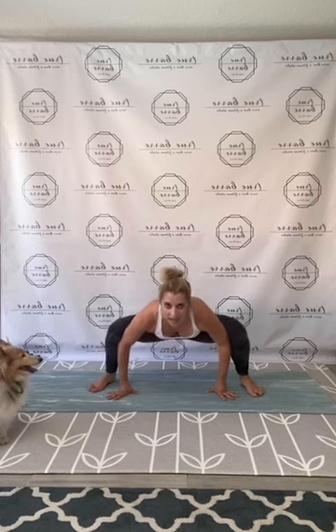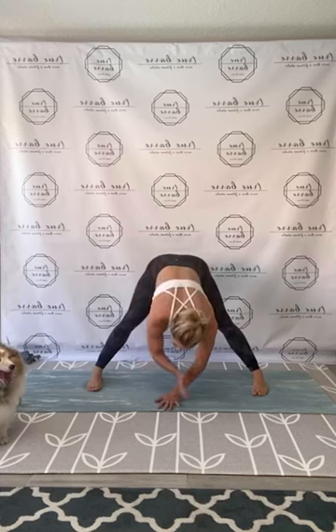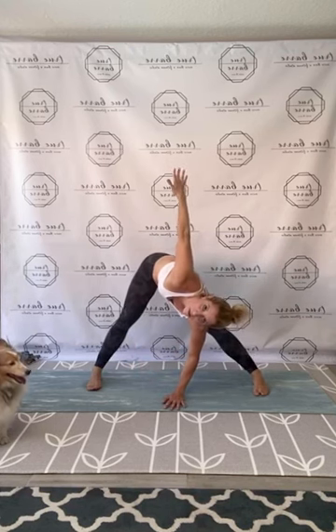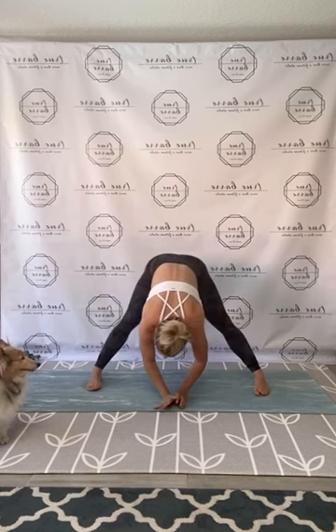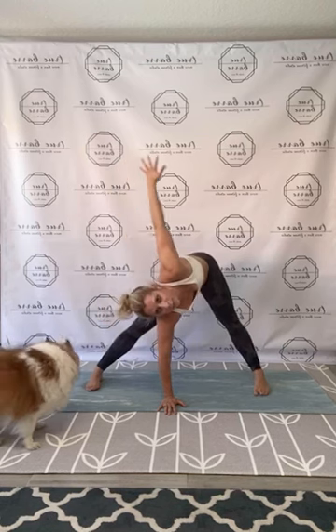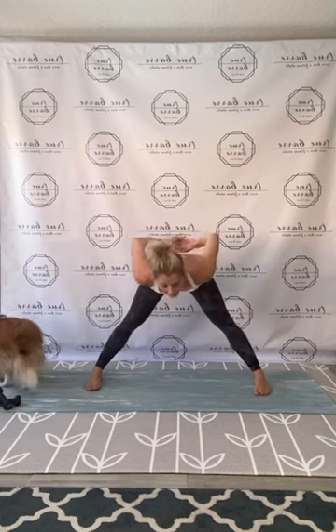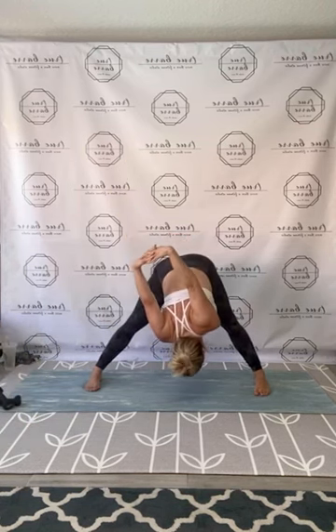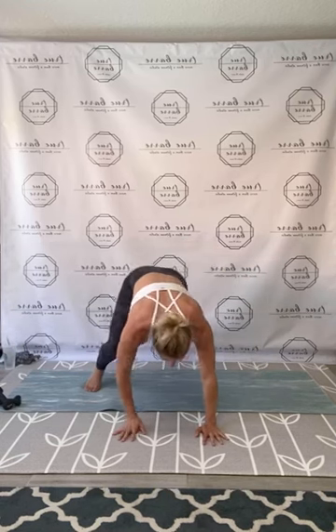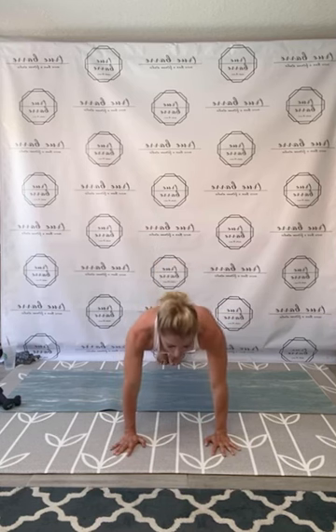Release, lengthen on up. Find that final triangle stretch — right hand, rotate, stretch. Switch. Press that left in. Release center — clasp your hands behind the back, final stretch, open up the heart.